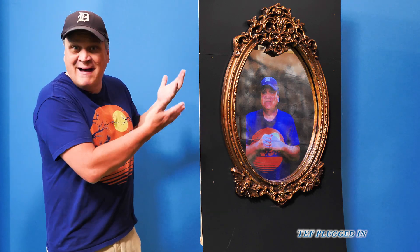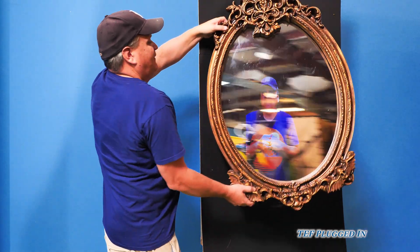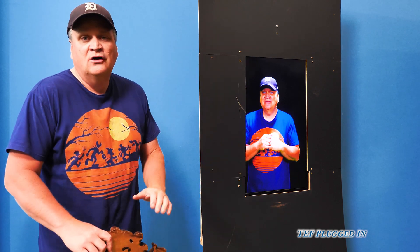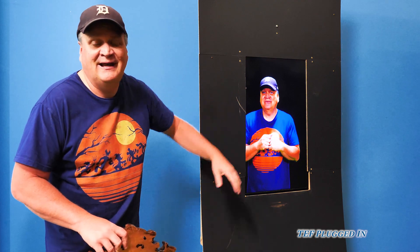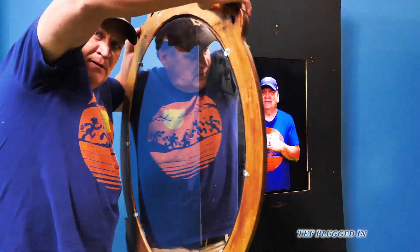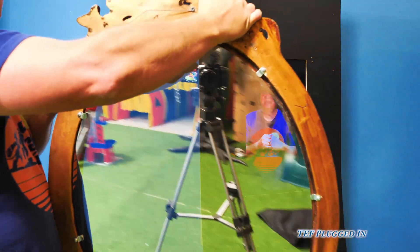So here's a magic mirror, although there's really no magic behind it. How does it work? Well, here's the trick. As you may have guessed, there's a TV screen behind it, and I've mounted it vertically. So that gives us some challenges when we go to do the actual video behind it. But the actual mirror is two-way glass. That's right, it's a two-way glass.